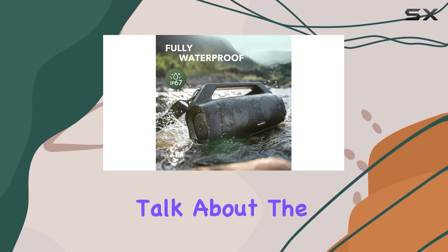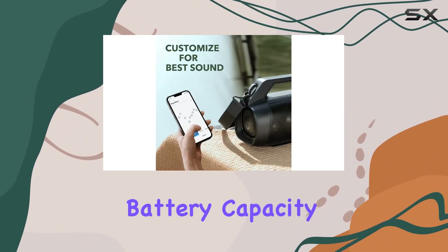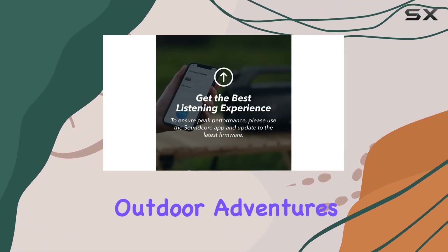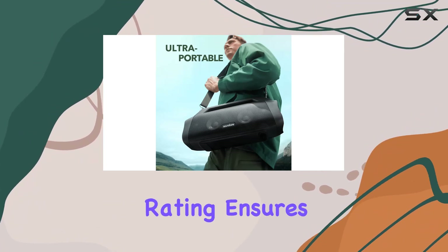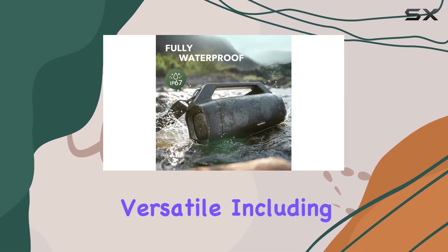Now let's talk about the battery life. The Motion Boom Plus boasts a 13,400mAh battery capacity, providing a generous 20 hours of playtime. This means fewer interruptions and more enjoyment during your outdoor adventures. The IP67 waterproof and dustproof rating ensures durability, making it a reliable companion for various environments.